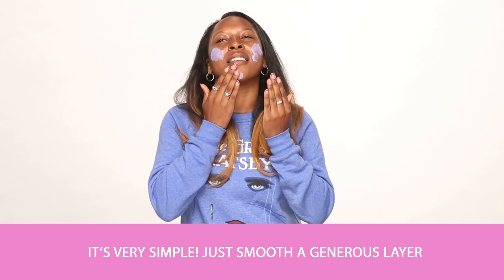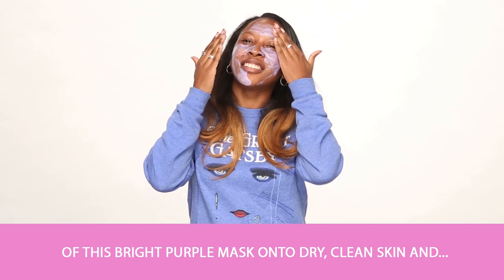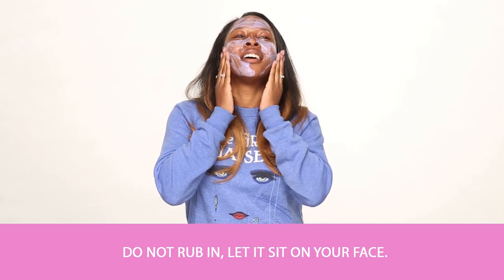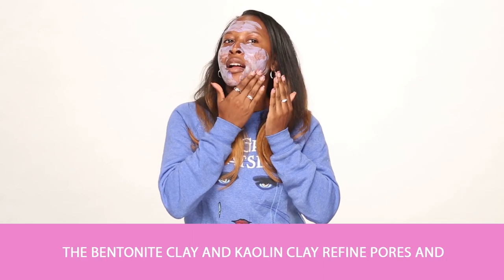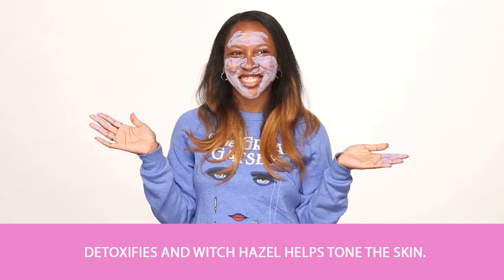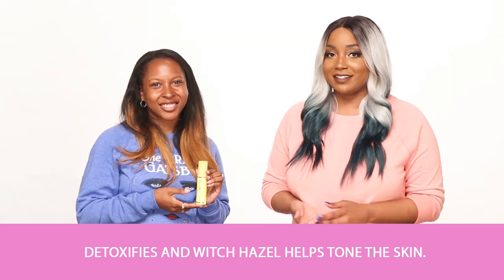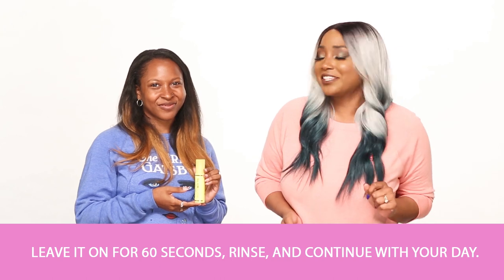It's very simple. Just smooth a generous layer of this bright purple mask onto dry, clean skin and don't rub it in. Just let it sit on your face and you'll see bubbles starting to form. The bentonite clay and kaolin clay refines pores and detoxifies, and Witch Hazel helps tone the skin. Leave it on for 60 seconds, rinse, and continue with your day.